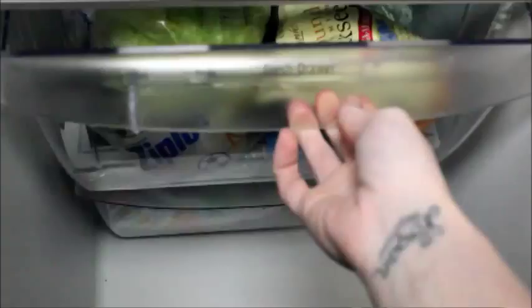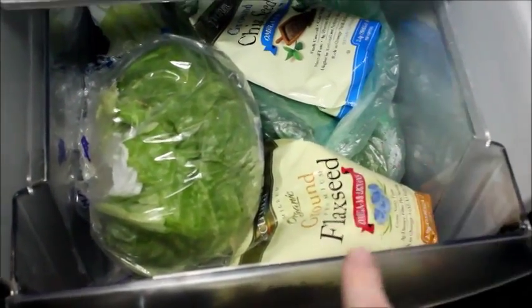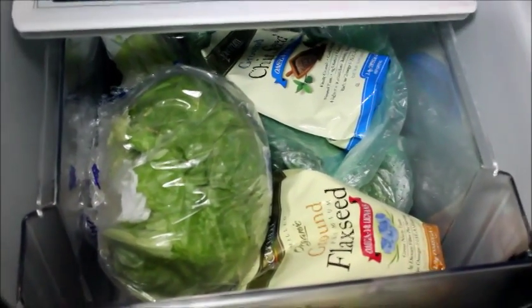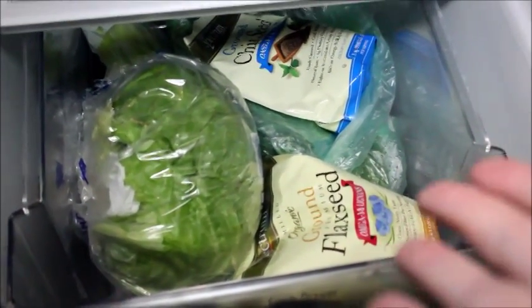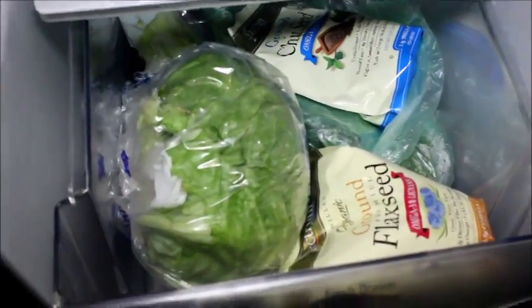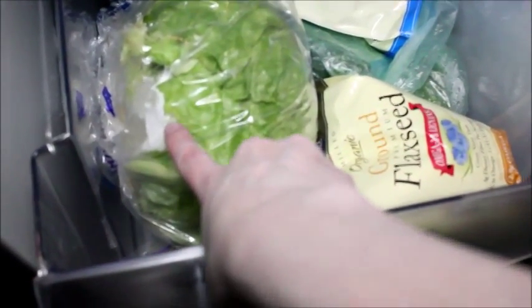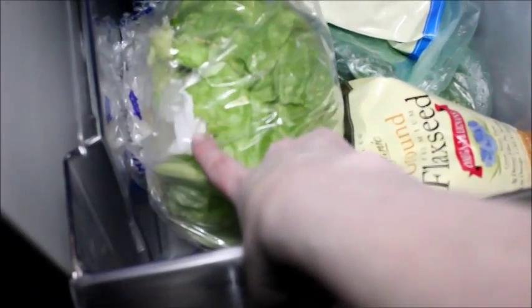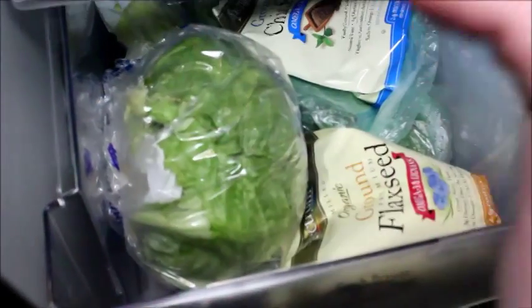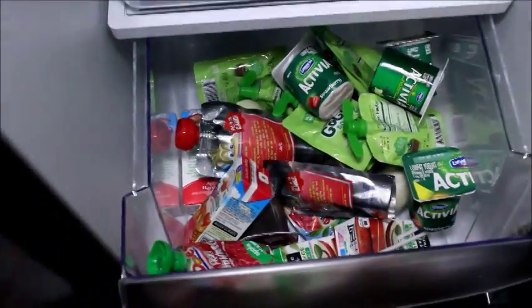There are two drawers. The top drawer is where I keep all of my fruits and vegetables, plus my flax seeds and chia seeds — the bag says to keep them in the refrigerator and I use them in my smoothies, so it makes sense to keep them with everything else I grab. I put paper towel in my lettuce and it helps keep it fresh — it really does work, look it up on Pinterest.